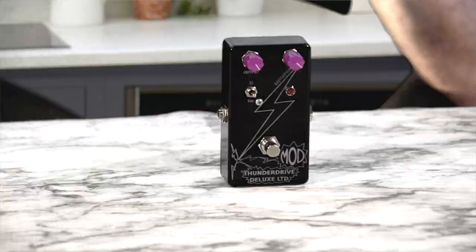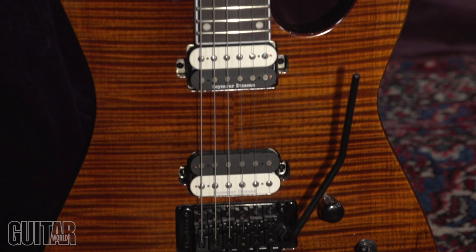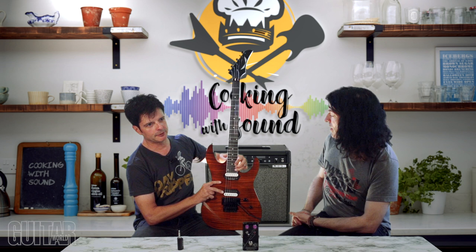I have this Dean Modern 24 Select — the Flame Floyd Tiger Eye. You can see this beautiful Tiger Eye flame finish, and it has a Floyd Rose. This is a total shredder guitar: one volume knob, three-way switch, Seymour Duncan pickups, 24 jumbo frets so you can really scream. This is basically a high-speed demon, but we're going to use it today and create some cool sounds.